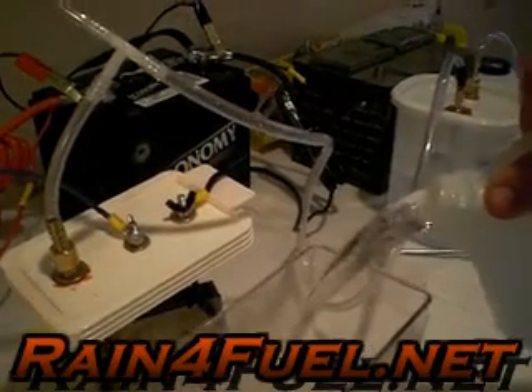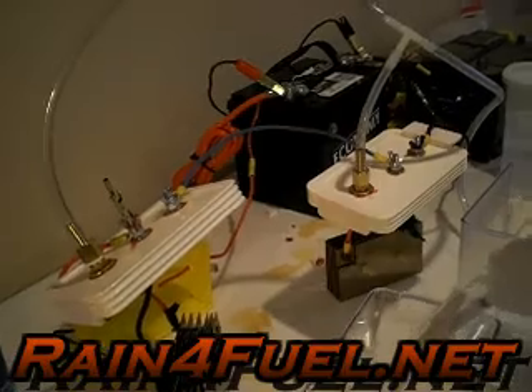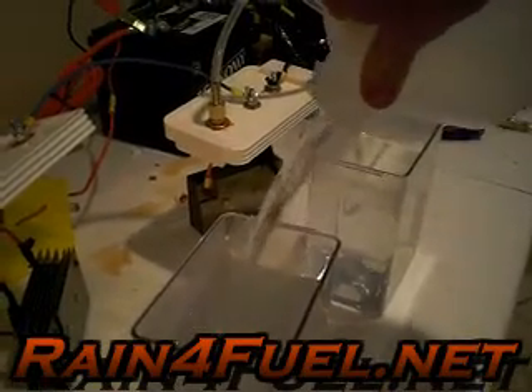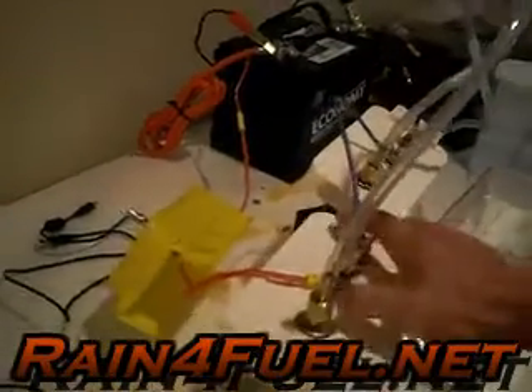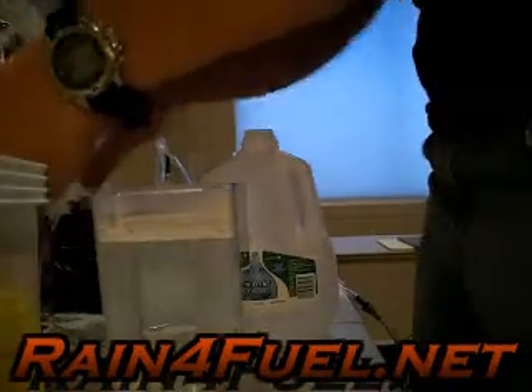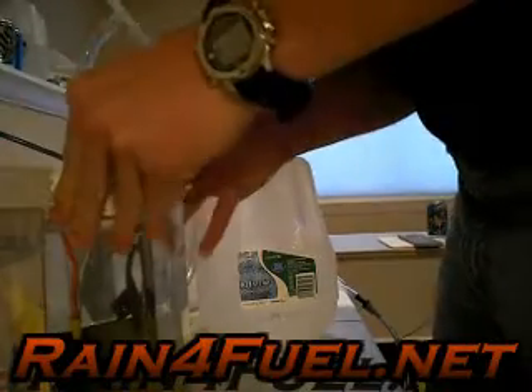Straight-up tap water, guys, that's all it is. We do have a little baking soda in the bottom to be used as electrolyte, and it's going to speed up our production process of HHO gas. We are going to produce HHO gas, which is a burnable fuel made 100% from water. HHO stands for hydrogen, hydrogen, oxygen — and we don't need to store it, we just make it whenever we want.